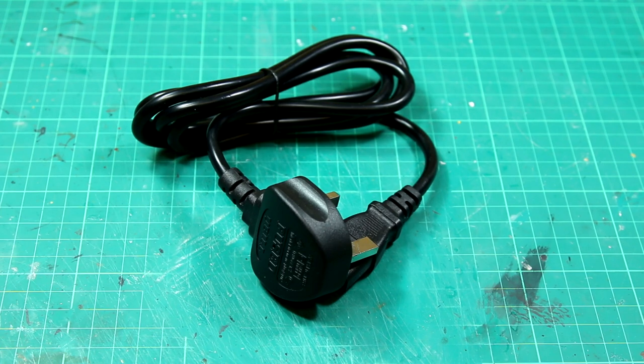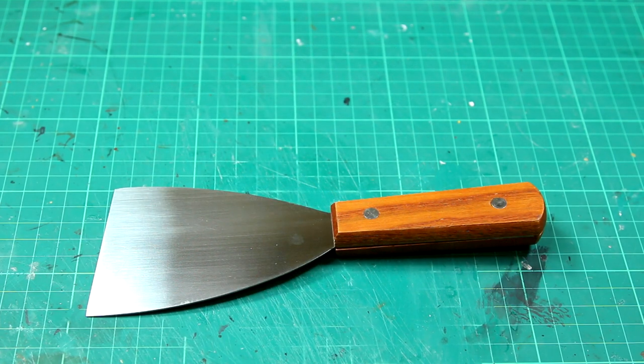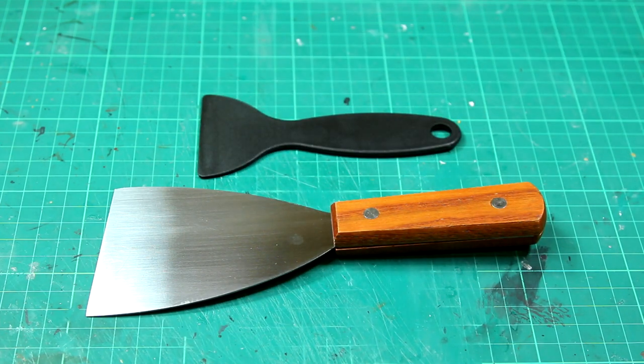In the box we also get a standard UK power cable, a metal spatula for removing builds from the build plate — not for use on the resin vat — and a plastic spatula for removing any resin stuck to the bottom of the vat. It's really important you don't mix those two up because if you use the metal spatula on the vat you will damage it very quickly.